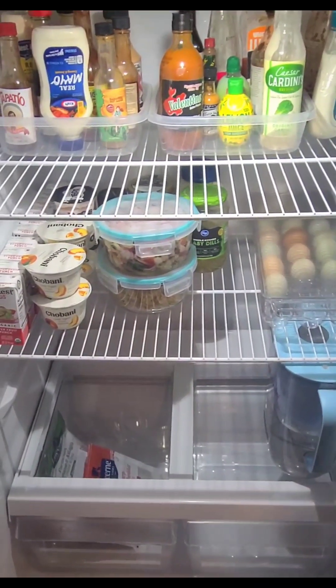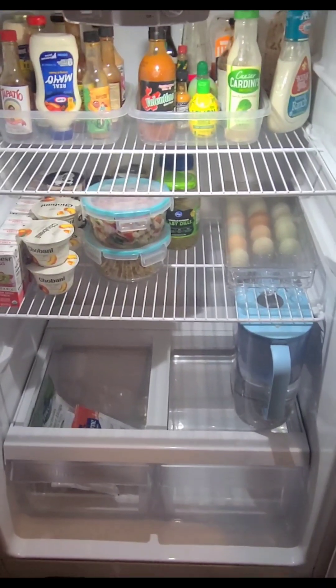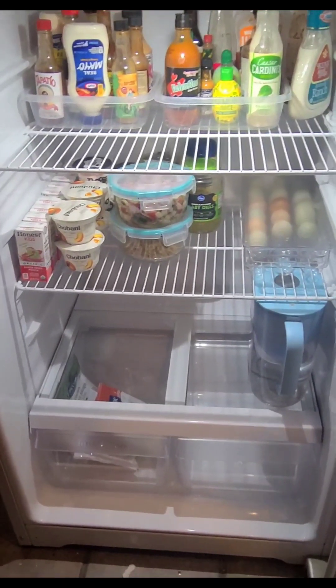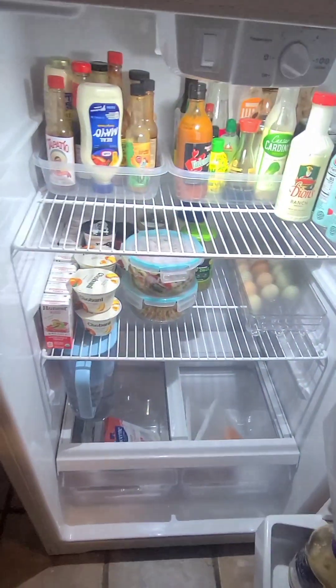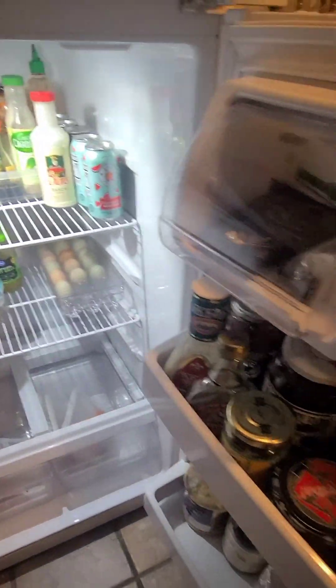I'm really liking the results so far — you'll have to let me know what you think in the comments. Here's the final reveal: my refrigerator all nice, clean, and organized!